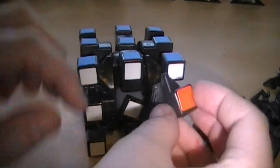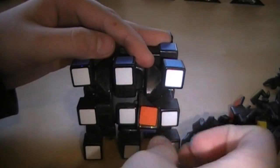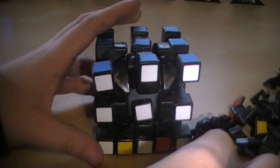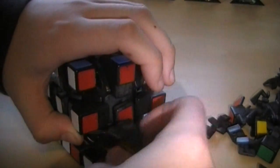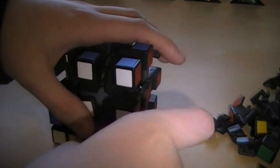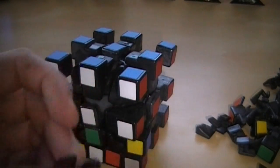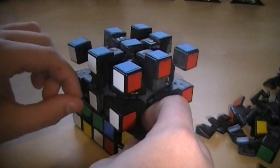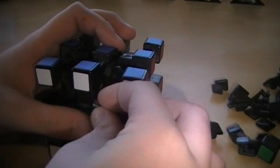Grab two of these pieces like this, and just position it — if you're putting it in this way, position it like this, and put it like that. Slide it down to there. Position it the other way if it's on the other side — you'll be able to figure it out. There we go. Do the same thing for these two, except coming in from the side. There we go. Now grab one of the middle pieces and snap it in. Then get two of these pieces and just slide them down in there, making sure they're in the right orientation.